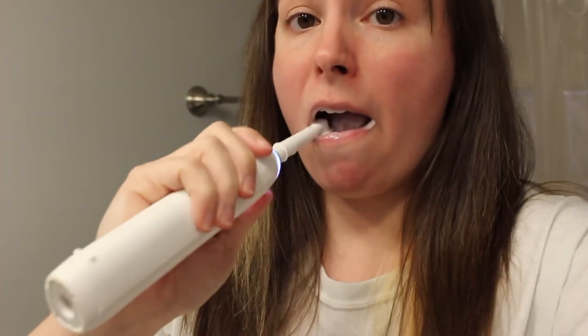Hey guys! Welcome back to my channel. I wanted to share how I became Venom.